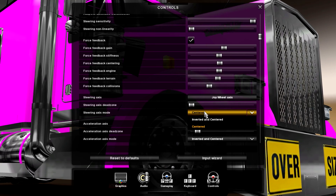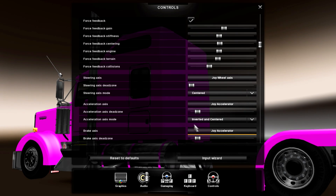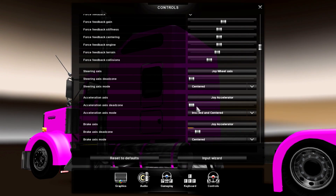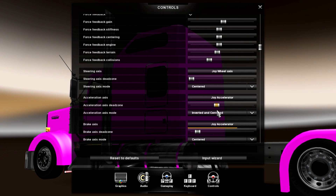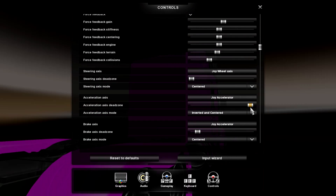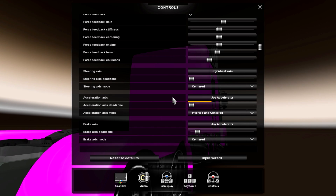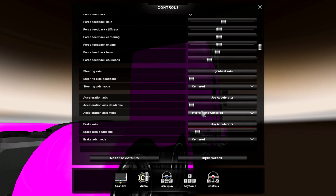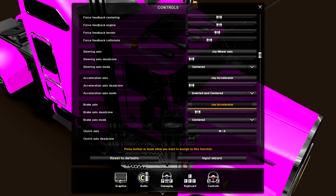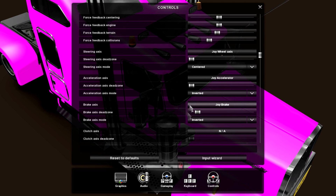Steering axis mode: centered. Accelerator dead zone — you want that on minimum. Set joy accelerator there. With it at minimum you'll have to put your foot quite a bit down before it starts moving, whereas if you put it up high you either have all power or no power. Put it on minimum so you can slowly rev it. You're going to want this on inverted and centered.